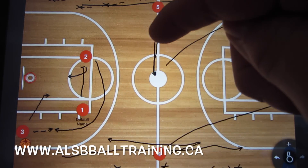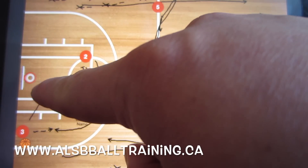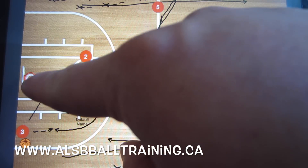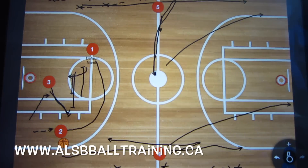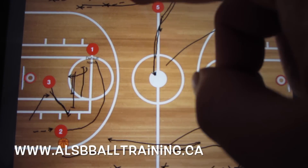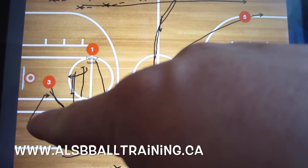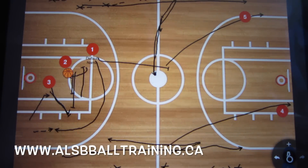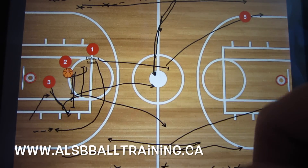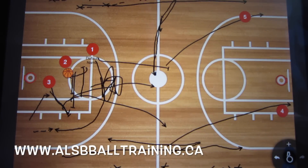If that didn't work, player two is going to set a double screen with player three for player one. Remember, player one is over there and player two has the ball. Player two is going to dribble around those screens and go up the middle of the court. These two players will be rolling up the court as well, and there will always be at least one safety man behind — either player one or player three, preferably player one.